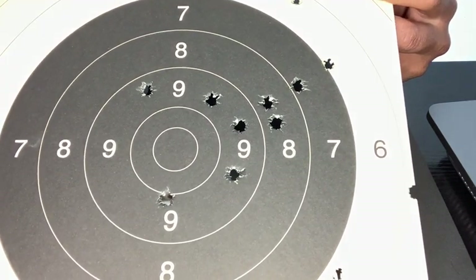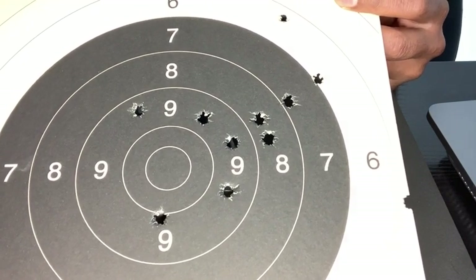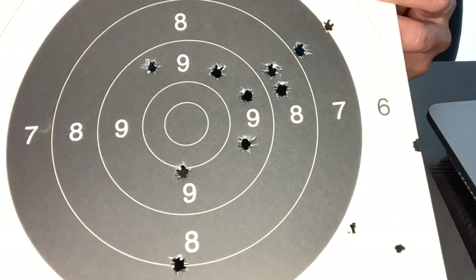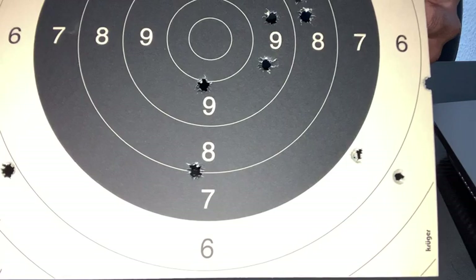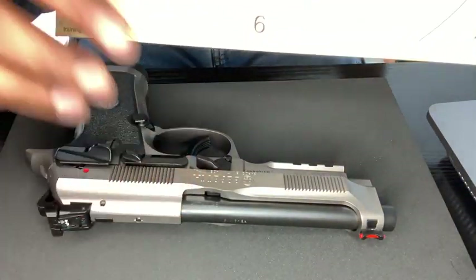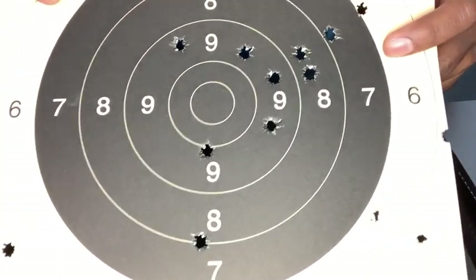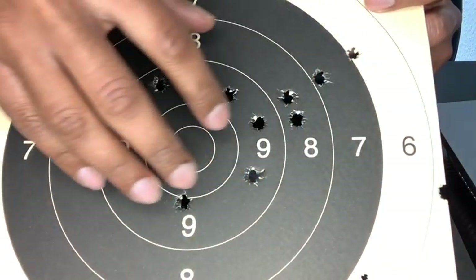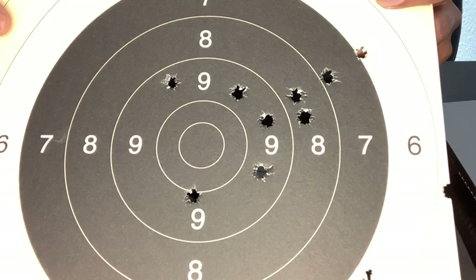I meant a proper trigger technique where I'm pulling exactly straight back and not drifting or applying pressure in all possible directions on the trigger. Nevertheless, it's pretty good in comparison to what I had in the beginning where all my shots were typically landing way below. The sights were not properly set. I think this works. If I'm able to have a better trigger technique, I can bring this grouping right close to the center and still get a bunch of points.